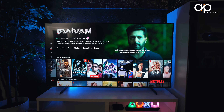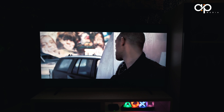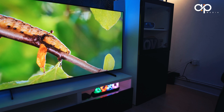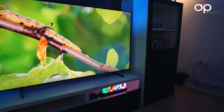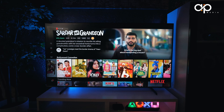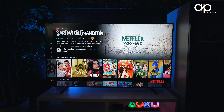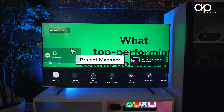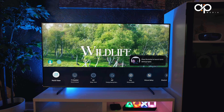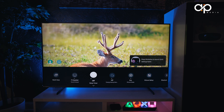After spending some quality time with the Samsung Q60C 55-inch TV, what are my final thoughts? This TV offers a superb combination of design, display quality, smart features, and sound, making it a fantastic choice for home entertainment — whether you love binge-watching your favourite shows or gaming on a big screen. The downside is that it lacks advanced gaming features like VRR and is limited to a 60Hz refresh rate, so you can't take full advantage of the latest consoles.